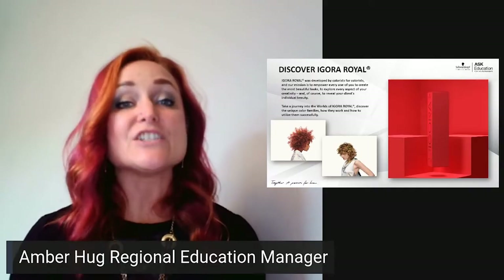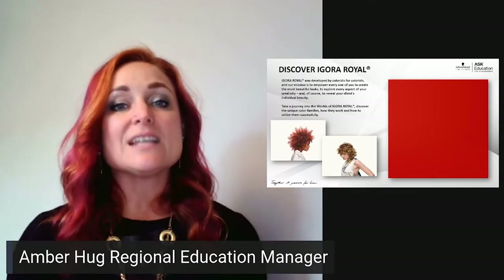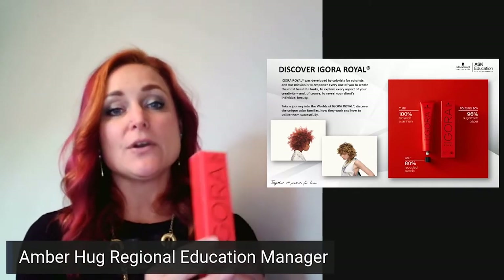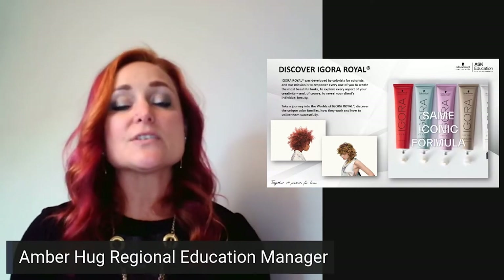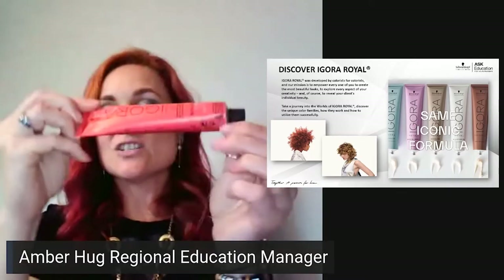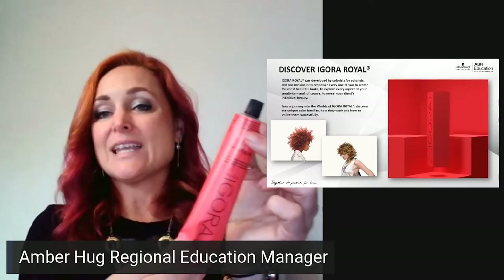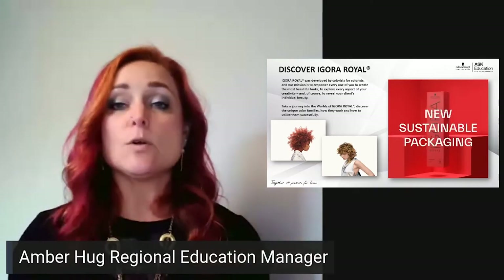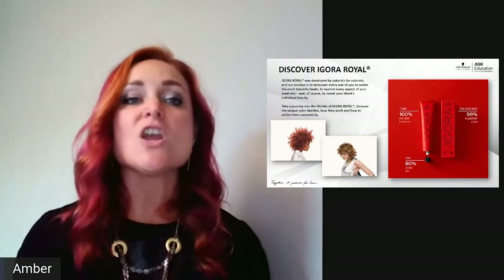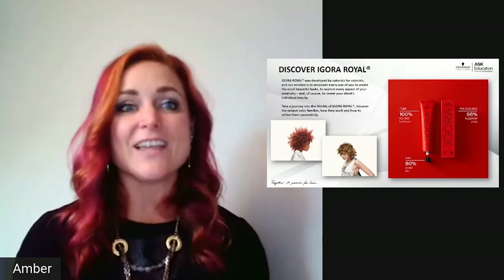The new Agora Real box is now made of 96% sugar cane paper, the aluminum tube inside is 100% recycled aluminum, and the end cap is actually smaller so we have less plastic waste. We want to be more sustainable, but we have not changed the formula — no formula change at all.